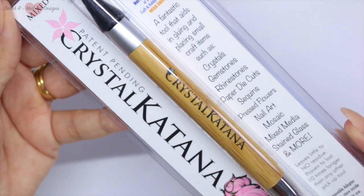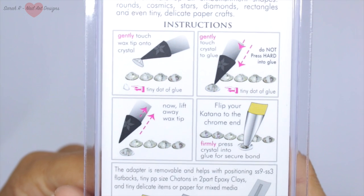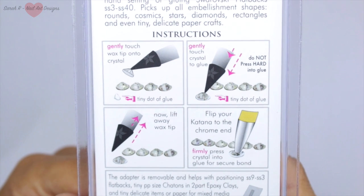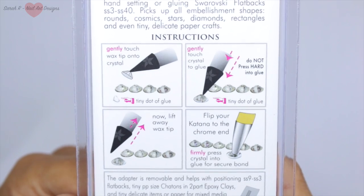First up, they kindly sent me this Crystal Katana, and if you're not familiar with it, it's for picking up and placing crystals on whatever project you're working on. I'm obviously going to use it for nail art today — it is absolutely perfect for that — and I have wanted one of these for so long. I'm very excited!